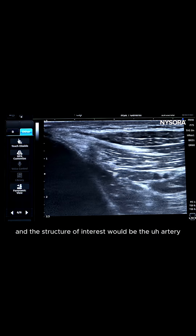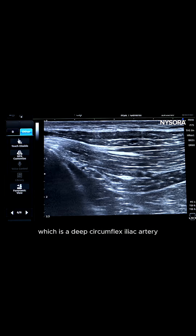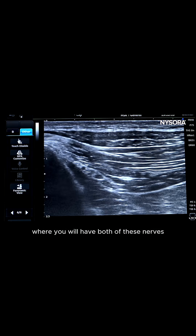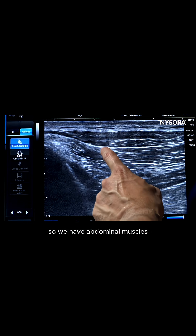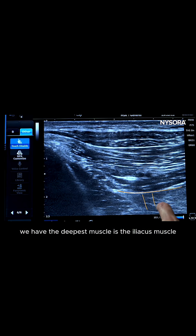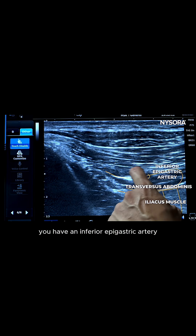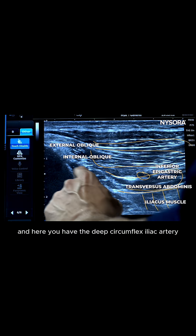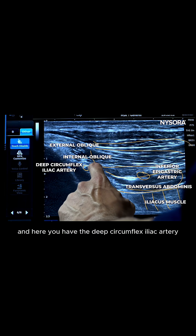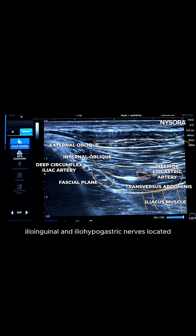The structure of interest is the deep circumflex iliac artery, along with the fascial plane where both nerves are located, as shown on this picture. We have the abdominal muscles: the deepest is the iliacus muscle, then the transverse abdominis muscle, the inferior epigastric artery, the internal oblique muscle, and the external oblique muscle. Here you have the deep circumflex iliac artery along with the fascial plane where both the ilioinguinal and iliohypogastric nerves are located.